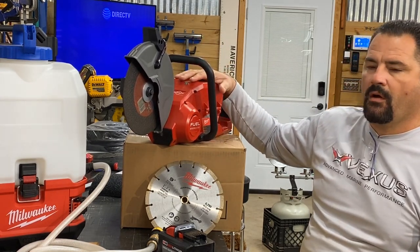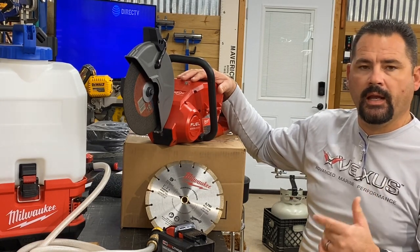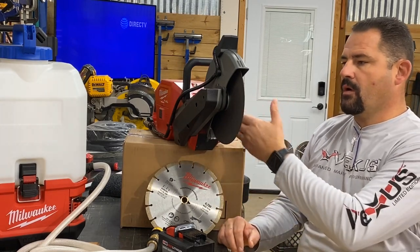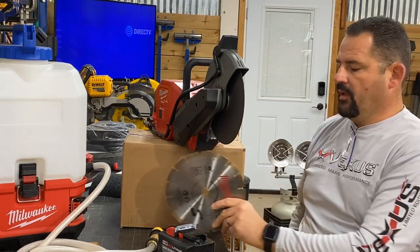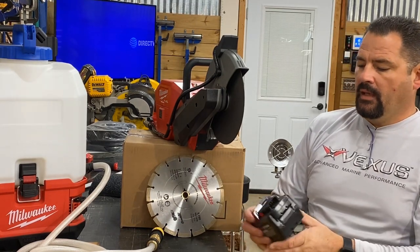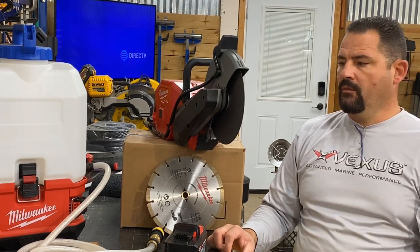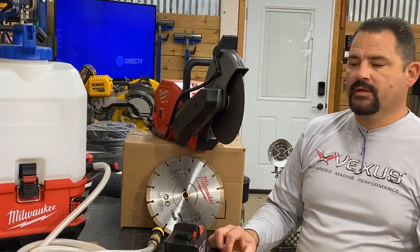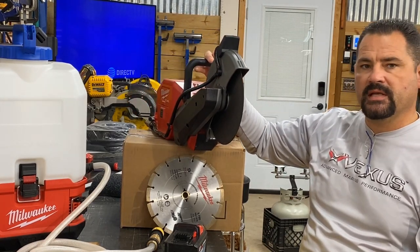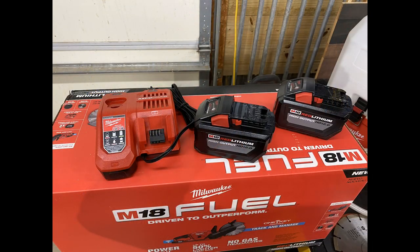The part number for just the saw only is 2786-20, and for the kit it is 2786-22HD. The kit comes with the saw, the metal cutoff blade, the diamond tip blade for concrete, as well as two 12 amp hour batteries and a rapid charger — a step up from Milwaukee's standard charger. I hope this has helped someone out there make an informed purchasing decision on this. We're very satisfied with it, and I think we'll continue to be. Go out and get you one. See you on the next one.